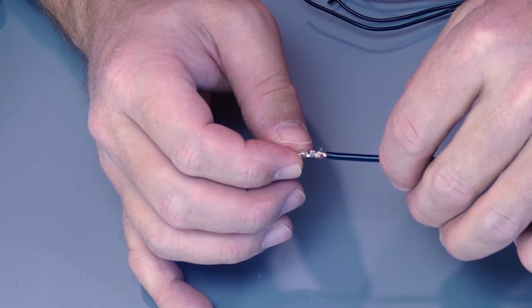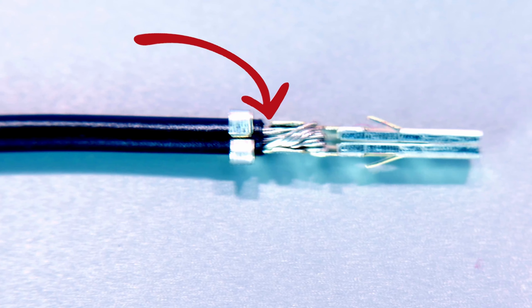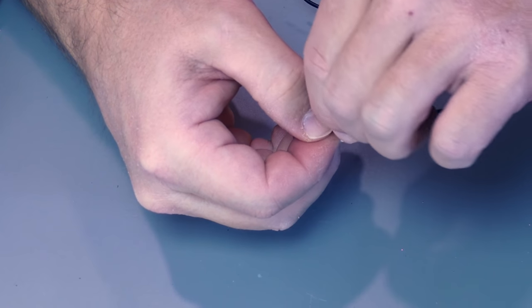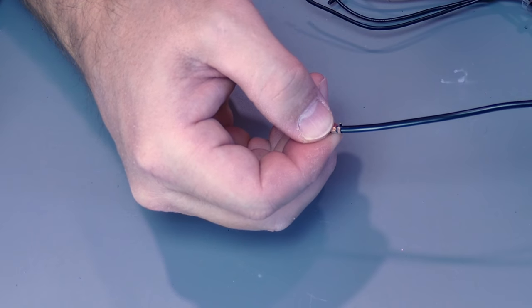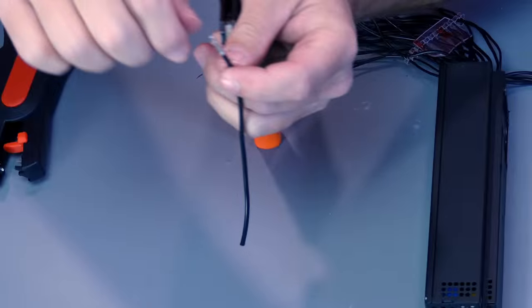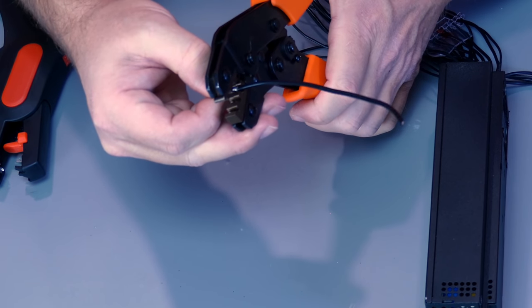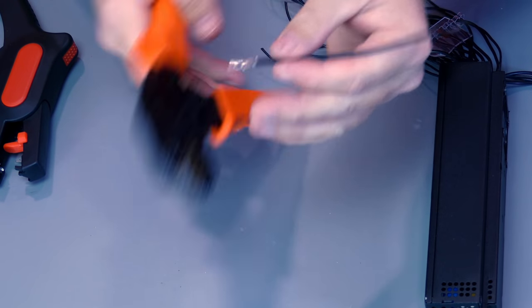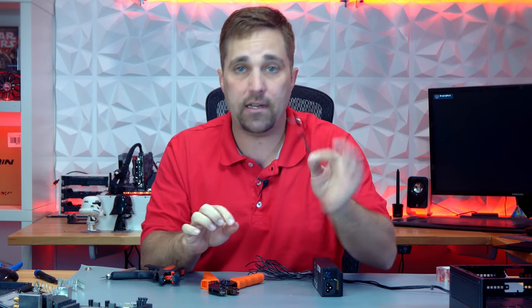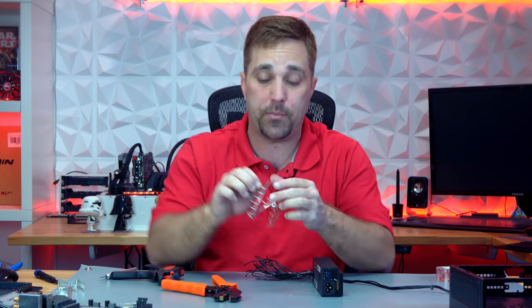This will take some trial and error, but basically you want to end up with the ability to insert your wire into the crimp so the insulation goes right up to but not into the second set of wings, and the larger set of crimp wings just hold on to that insulation enough so the pin won't fall off. Now I'm going to take my pin and insert it into the crimper again the same way, and this time go ahead and give it a full crimp. With my standard 16-gauge wire, that's all it takes — one crimp in the 1.5mm slot and I have a good, full, clean crimp.